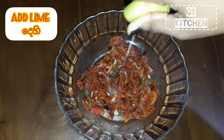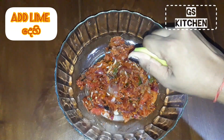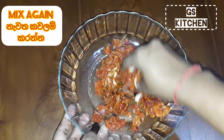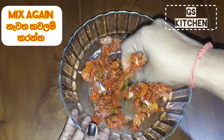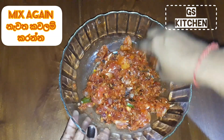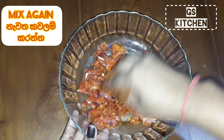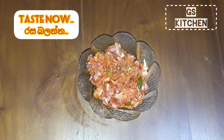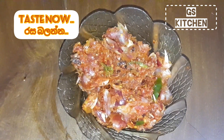This is a very famous Sri Lankan recipe which is called kata sambal. Mix again. We use kata sambal to eat milk rice. It is also a traditional food.